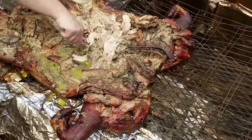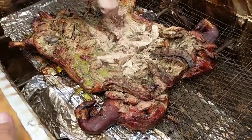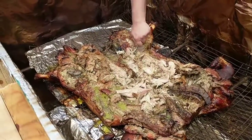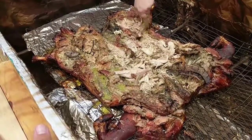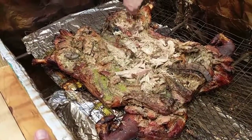Now that we've got it flipped and it's slow cooking, you want to keep your temp down. It's okay if it got a little high earlier, but now you want to keep it down at 225 or under. You probably don't want to spike up to 275 anymore because you don't want to dry out your meat.